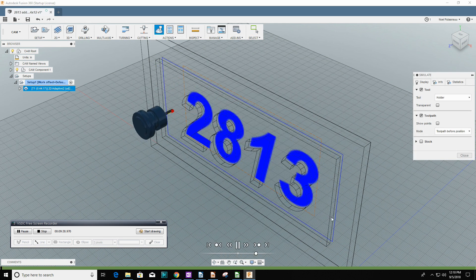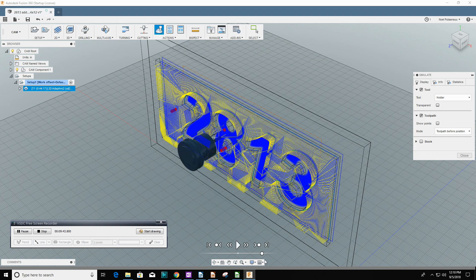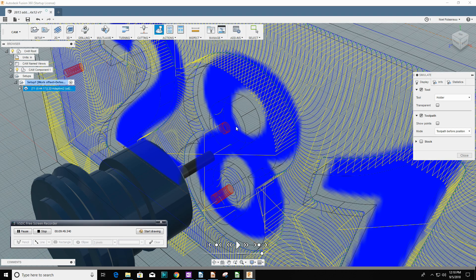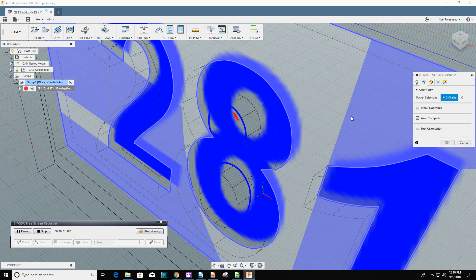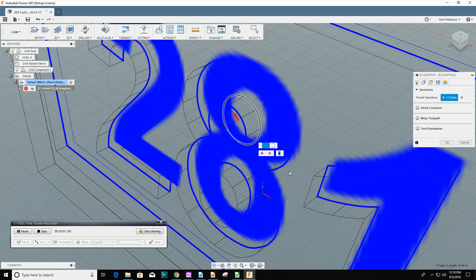I've got my tool runs but I'm seeing a problem. This is a very good feature of Fusion 360 — you can run through your tool runs, and this is where you notice certain problems. Here I notice that in the pocket on the 8, it's not going deep enough. So I can go in and edit the tool path and click on the back circle so that it goes the full depth.